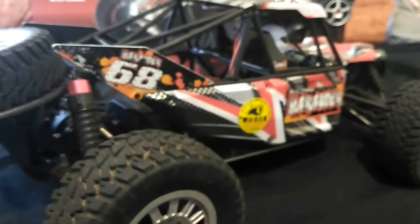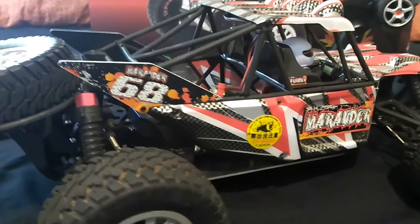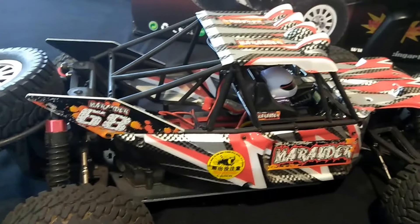Anyway guys, this is the FS Racing Marauder 1/10th Scale Desert Buggy from Banggood, once again. Giving it an 8 out of 10. Peace.